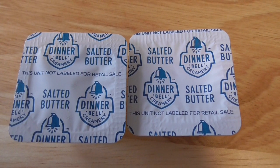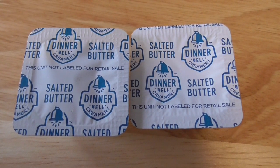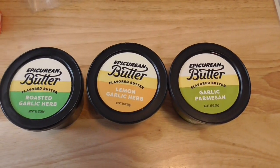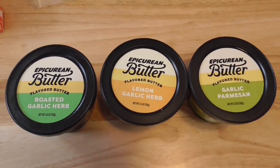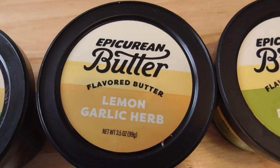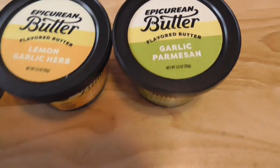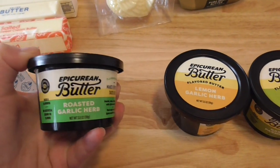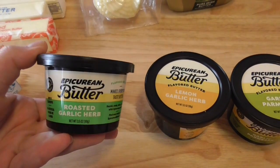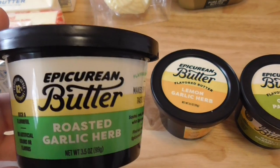These are two little salted butters that my mom brought me from either the Cracker Barrel or from a hotel. And now there are the fancy, fun butters. We've got roasted garlic herb, lemon garlic herb, and garlic parmesan. These are just little tubs of butter that's been infused with flavors and herbs. This one's the only one I've tried so far, and it's really good.